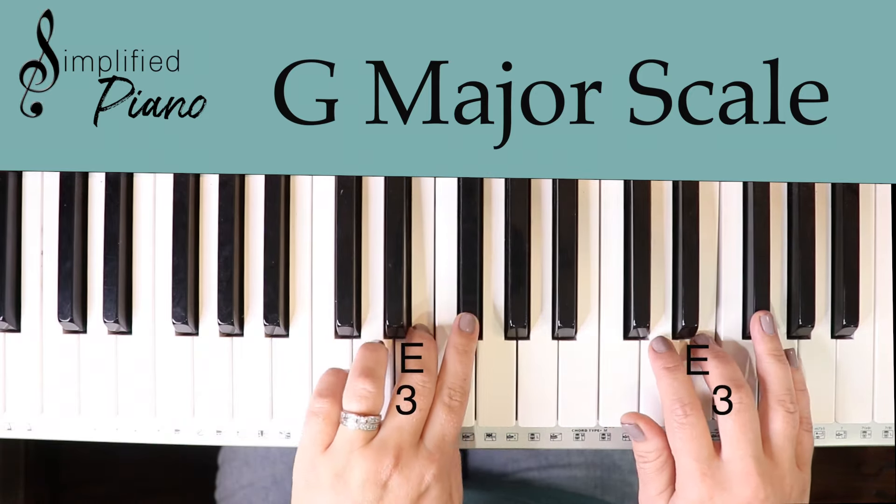So to review: G chord, A minor, B minor, C, D, E minor, and F sharp diminished — and then you're back to your G, which is your I chord. Make sure to click on the description because I do have the printable document for you, so this will make a lot more sense when you print it out. Thanks for watching, and we'll catch you later.